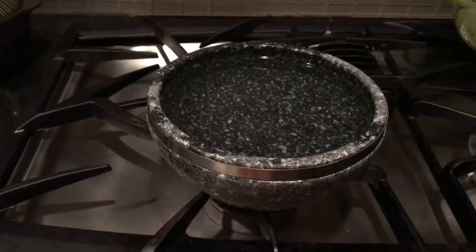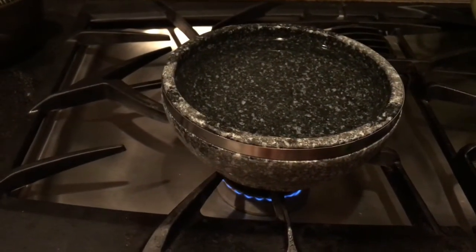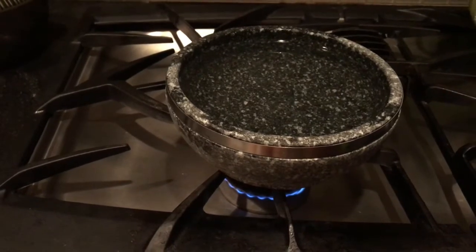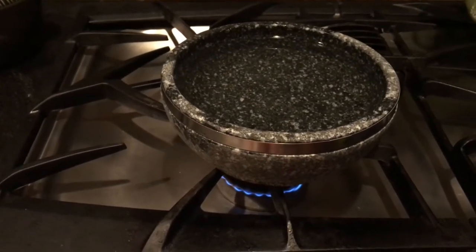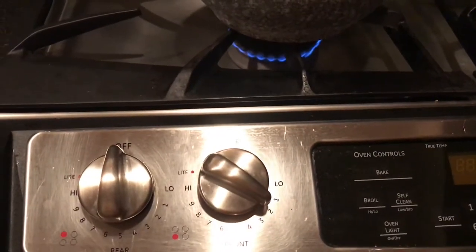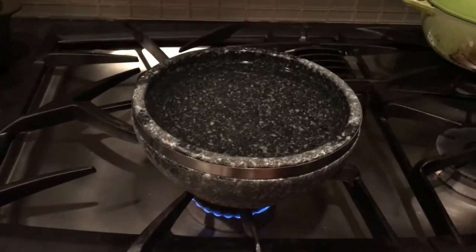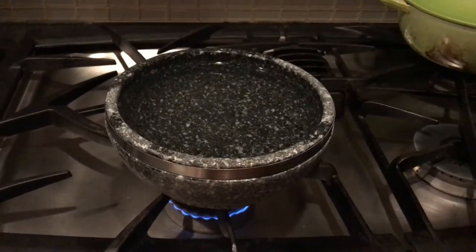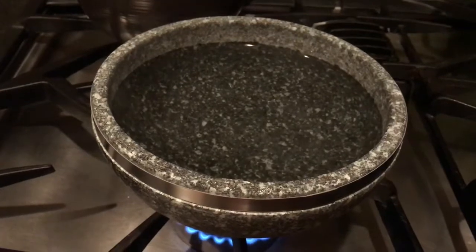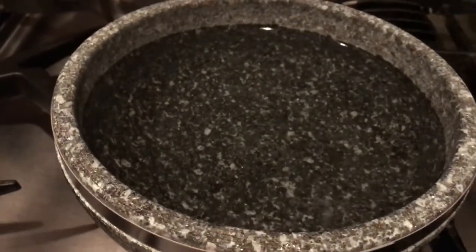After a few scrubs and rinses, fill the stone pot with warm water almost to the full, then turn on the flame starting at the lowest setting. Make sure it starts at the lowest because if you put it on medium-high, the stone pot is going to crack.